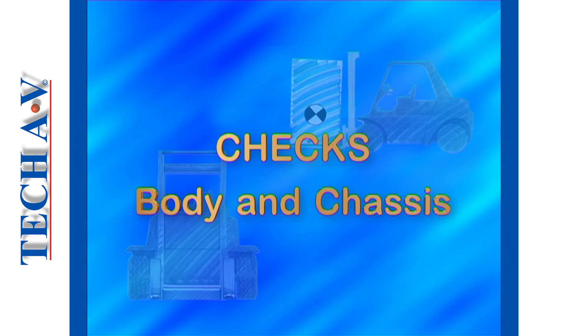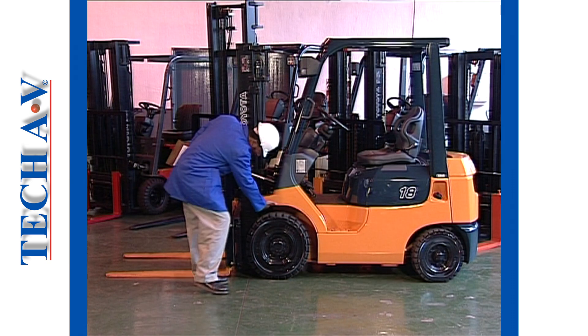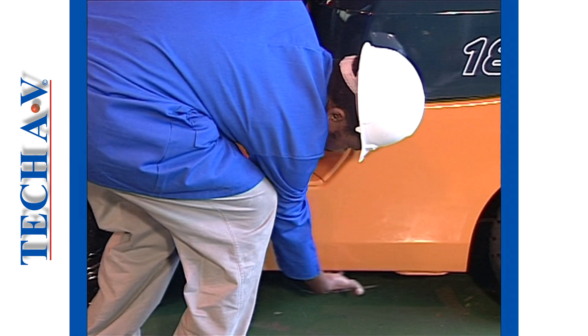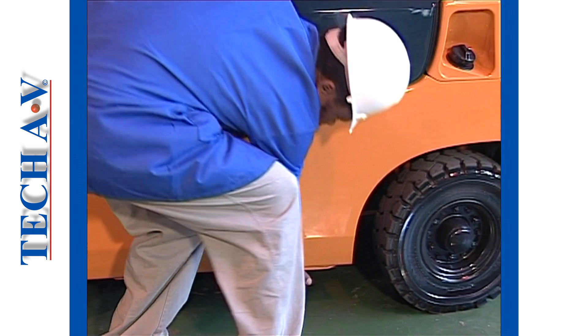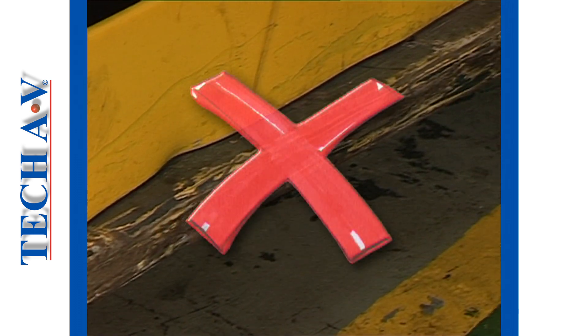We'll now turn our attention to the chassis and bodywork. A chassis is a very robust component, and it has to be. Not much is likely to go wrong with the actual chassis, but certain damage, as shown here, may cause problems.